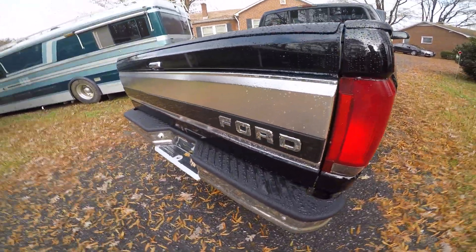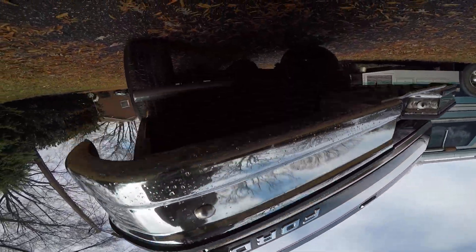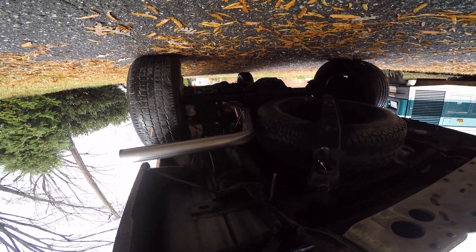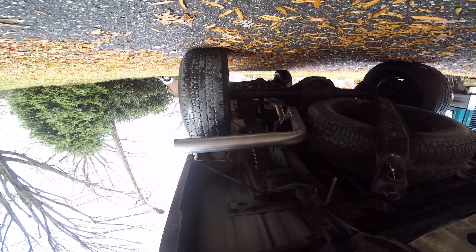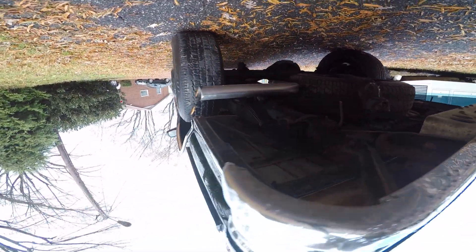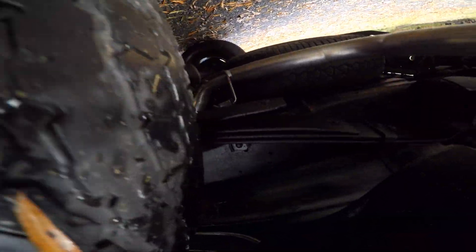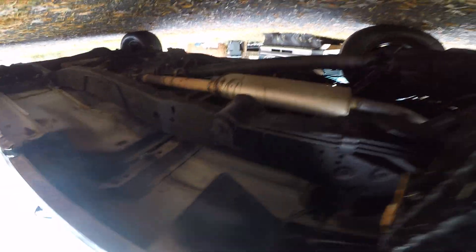I just hope it comes out. Starting at the rear. Usually the GoPro is pretty good in low light — I've been pretty lucky with it. Now let's get around the side here. There's your leaf springs. Other side of the leaf spring, the mount.